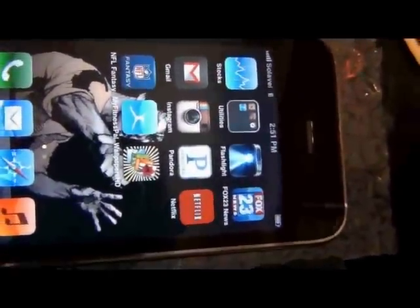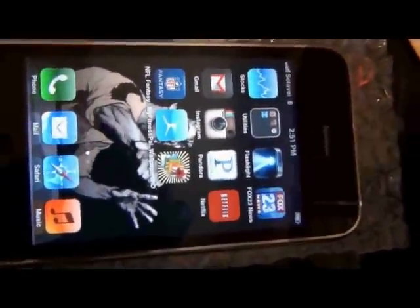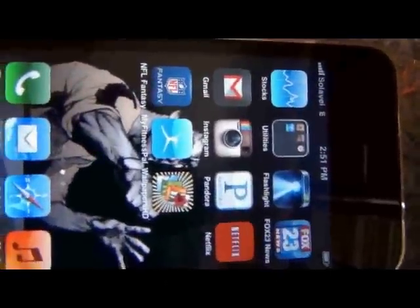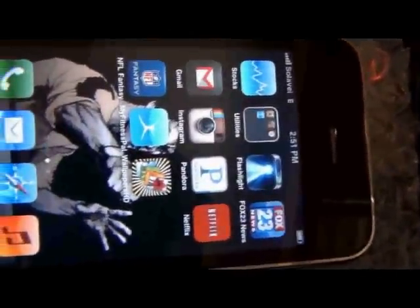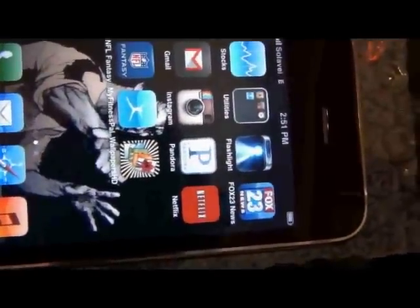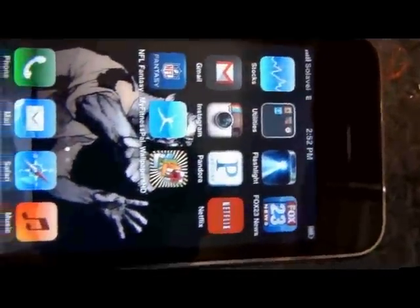Grab your AT&T SIM card, throw it in there — you're back on AT&T. Grab a T-Mobile SIM card — you're back on T-Mobile. You're overseas? Get your Vodafone, whatever. Knock it out, have at it.